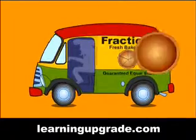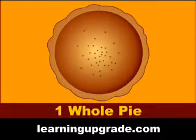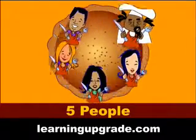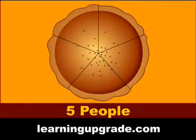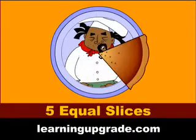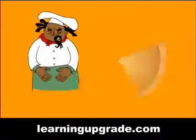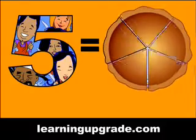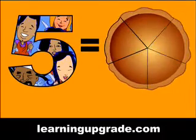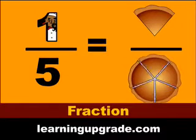Are you ready? We had one whole delicious apple pie and five hungry people to share that pie. We divided that pie into five equal slices. My share was one slice of that pie, out of five equal slices of the whole pie. I got one-fifth of the pie, and that's a fraction.